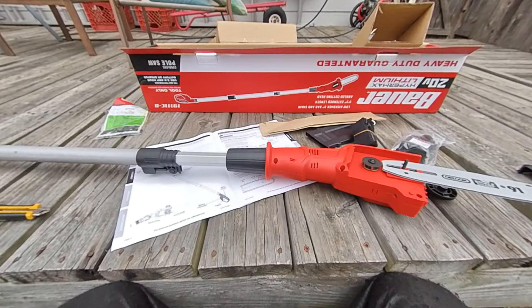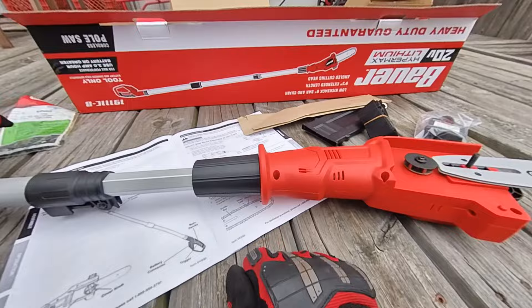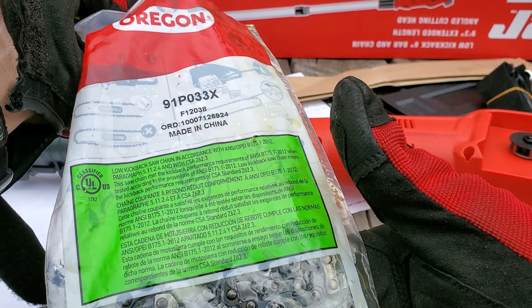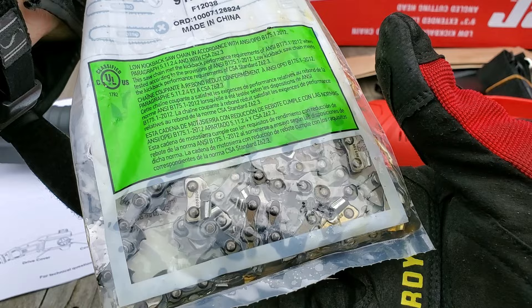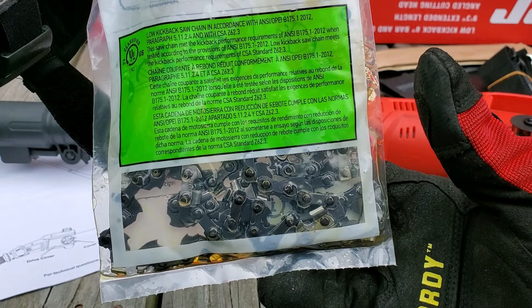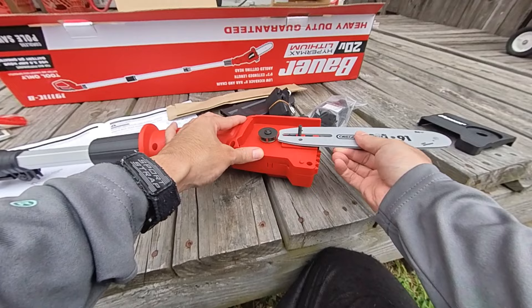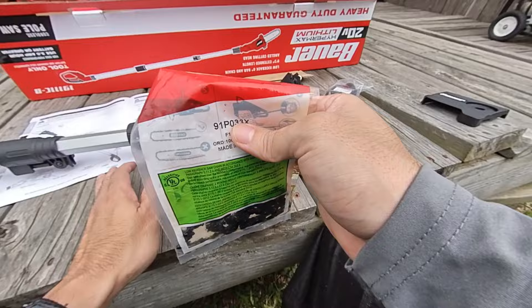I'm going to go ahead and oil the chain. I lubricated and soaked the chain in oil — I cut a small slit and just put oil in there. You've got to be careful, there are some small punctures in the bag, but that's the quickest way to do it. Now let's go ahead and lubricate the blade as well. It's going to get a little oily, so you probably want to be outside when you do this.